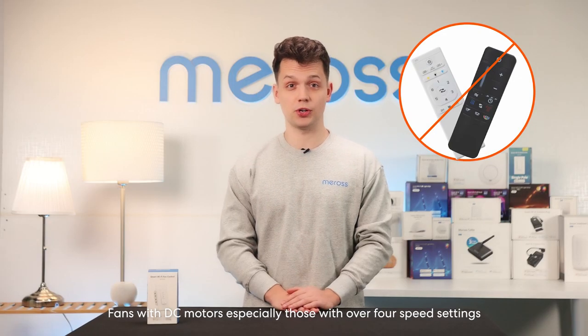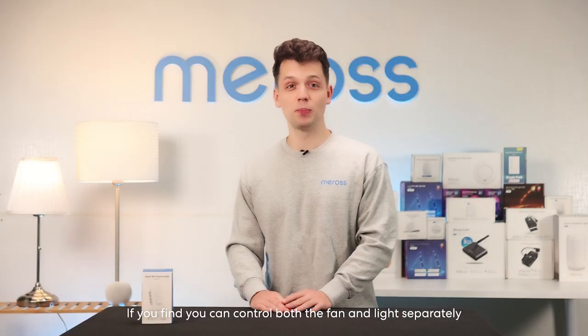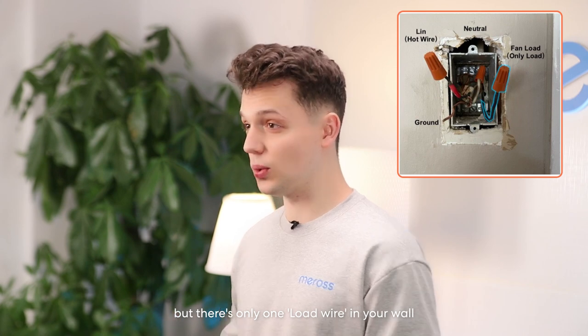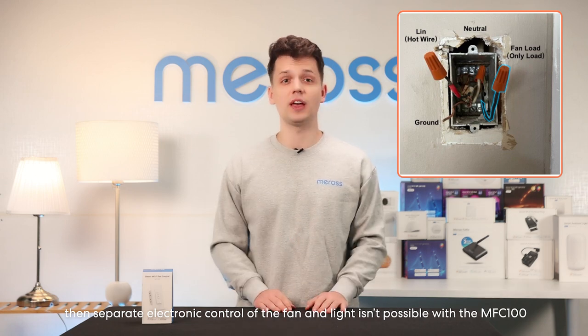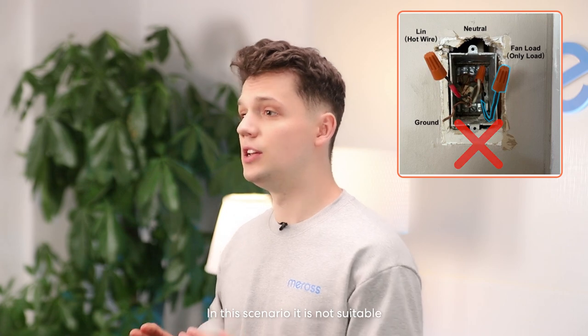Fans with DC motors, especially those with over four speed settings, are not in the MFC 100's cup of tea. If you find you can control both the fan and light separately but there is only one load wire in your wall, then separate electronic control of the fan and light is impossible with the MFC 100. In this scenario, it is not suitable.